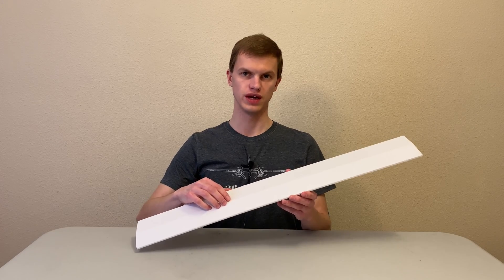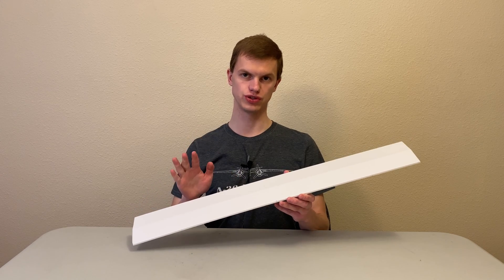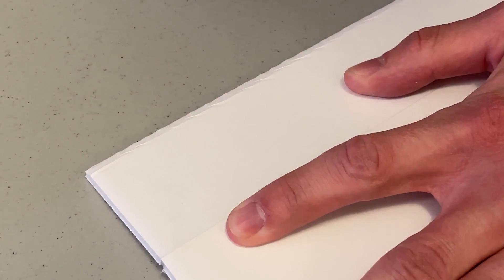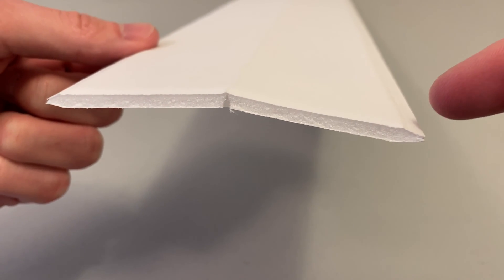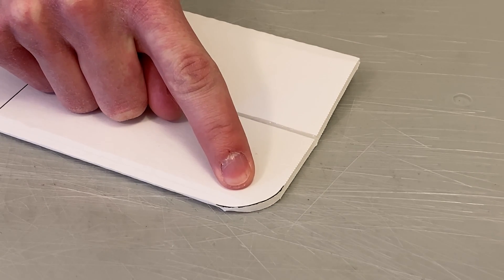The next thing we're going to do is taper the leading and trailing edges of the wing. This will reduce drag force on your plane, which we'll talk about in a later video. Use your fingernail or a piece of scrap wood to crush the leading and trailing edges, leaving you with nice pointed edges on the front and back of the wing. You can also round off the corners so that they don't crumple as easily.